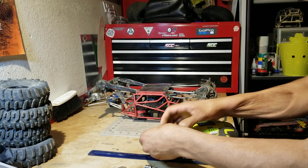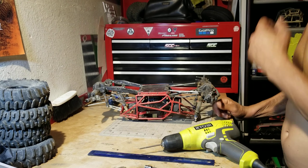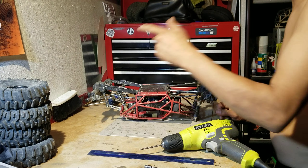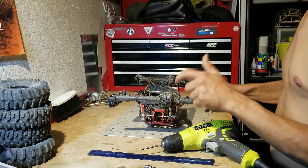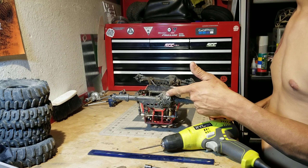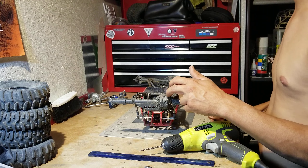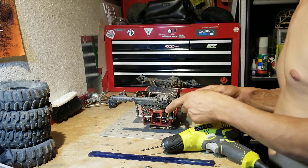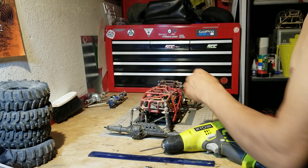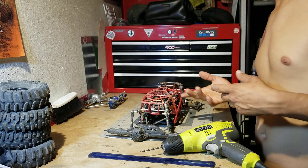I've got everything stock — knuckles, hubs, dog bones. The lockouts in the rear are stock. The only thing that's been upgraded in the front or rear axle is the rear has an incision locker and Axial heavy duty gears, stock ratio. Other than that, that's the only thing that got upgraded on the axle, but nothing else got cut. Didn't do too bad.